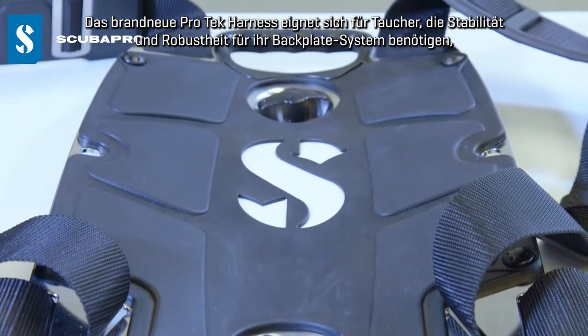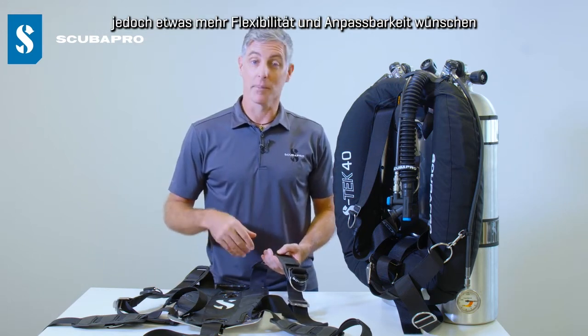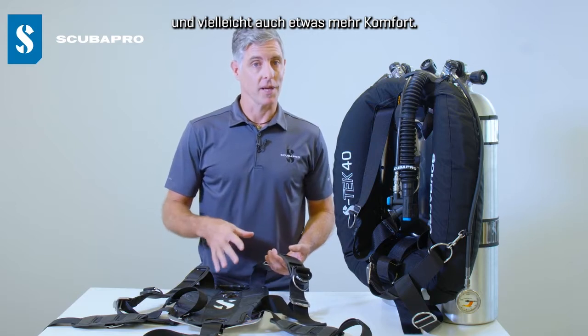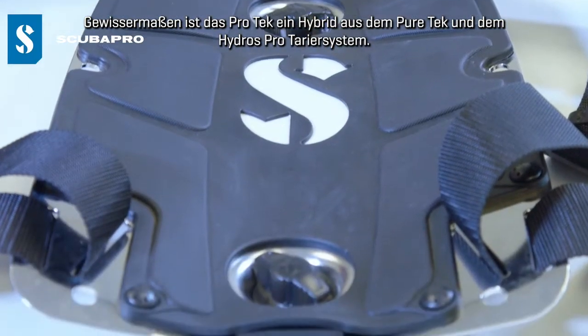The all-new ProTech harness is for somebody who wants the stability and durability of a backplate system but wants something with a little bit more flexibility and adjustability, possibly a little bit of extra comfort also. In some ways the ProTech is almost a hybrid between the PureTech and a Hydros Pro BC.